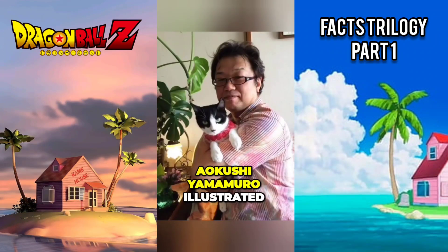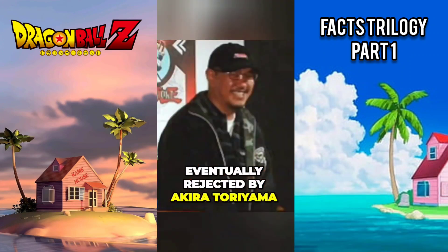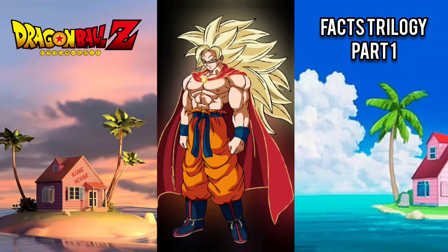Ushiyama Muro illustrated what would have been Goku's Super Saiyan God form, but his sketch was eventually rejected by Akira Toriyama. Fan artists have their own illustrations of what the God form would have looked like.